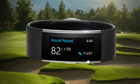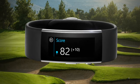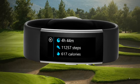After your round, press the action button twice and swipe to the left to click on End Round. This will give you a scoring summary, time of play, total steps, and your calories burned.